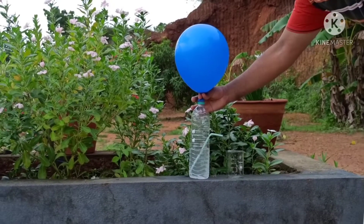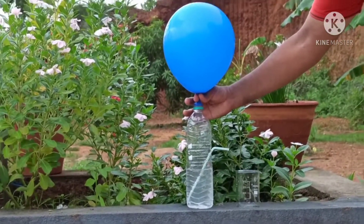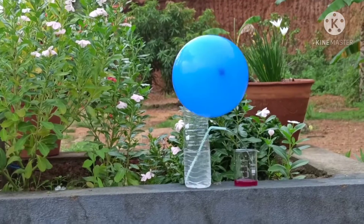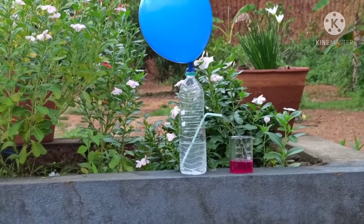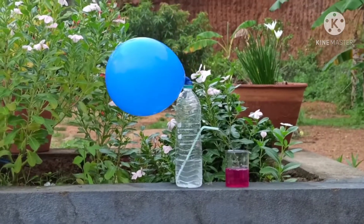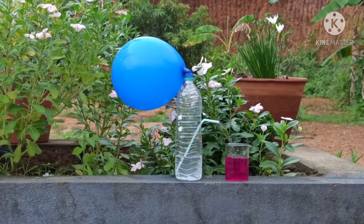Friends, I am doing the same experiment in another way. Look at the magic taking place in this experiment. Why has the colour of water changed now? Just think and answer. For your answer, please watch my description.